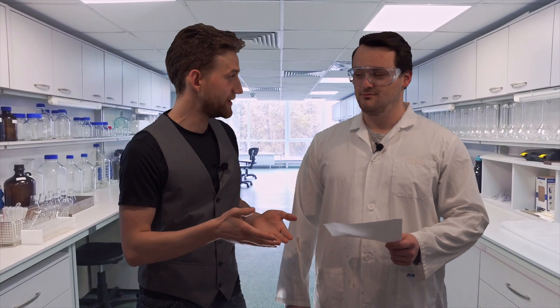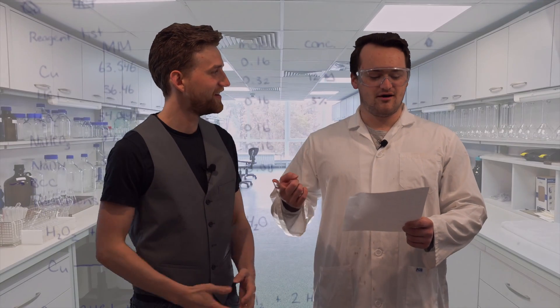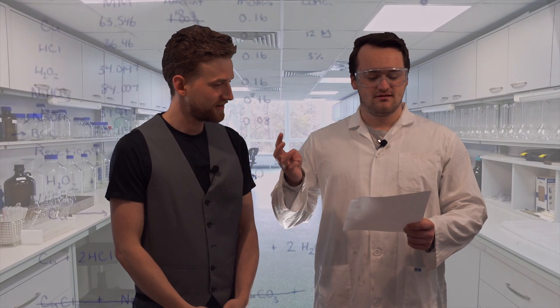But Luke, why don't you explain what we're doing? We are going to convince copper, which doesn't usually dissolve in acid, to dissolve in acid. Let's get everything ready. What do we need? We need copper, hydrochloric acid, hydrogen peroxide, and sodium carbonate.